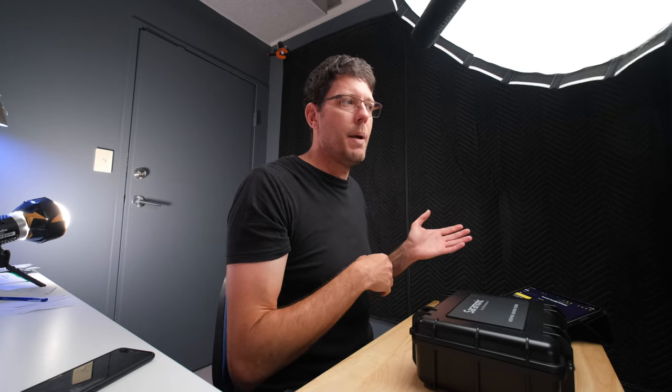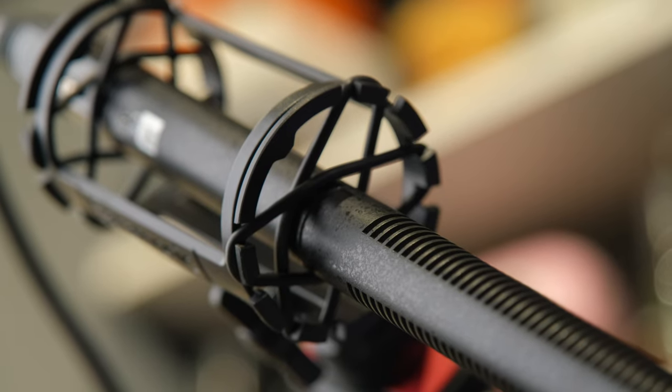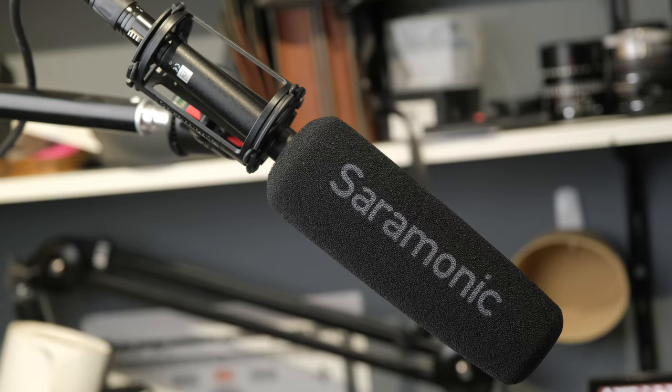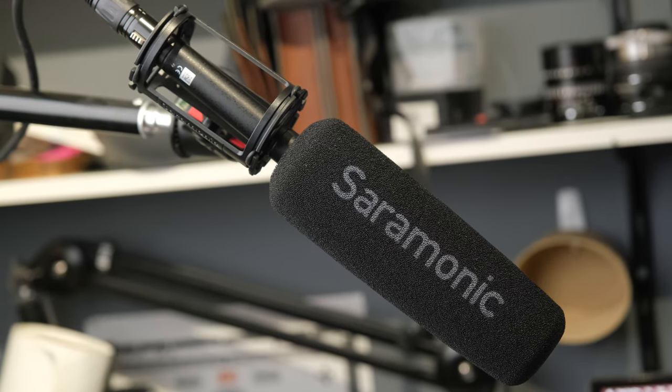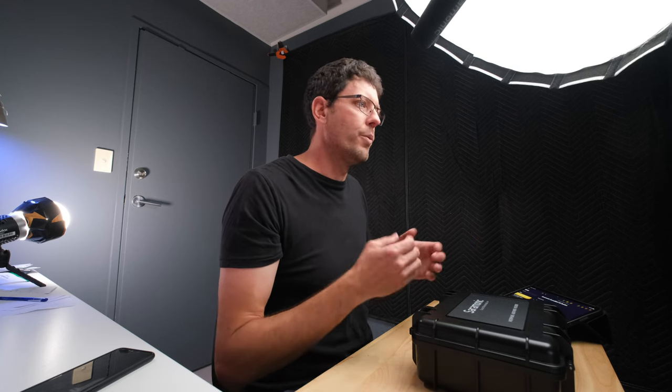Compared to a lapel mic, we have the ability to get a full-size high quality capsule in this microphone. That's going to capture a more full range of sounds. Inside these microphones is what's called a diaphragm — a tiny thing that the sound of your voice moves, turning that vibration in the air into sound. The bigger we can have that capsule, generally the more full the sound is going to be, so you get a much more full sound from a microphone like this.